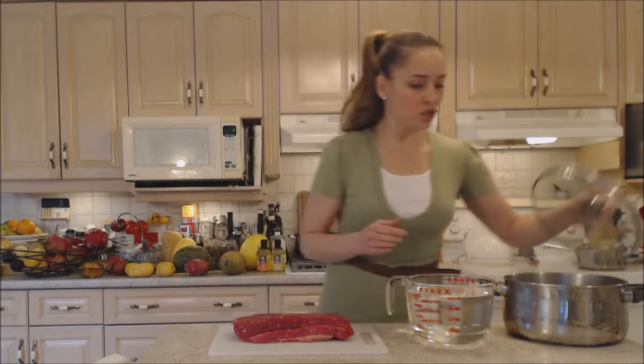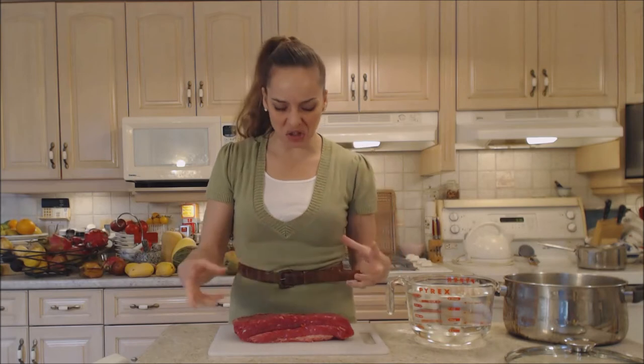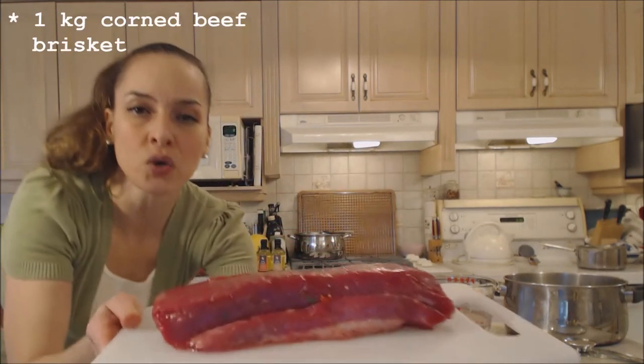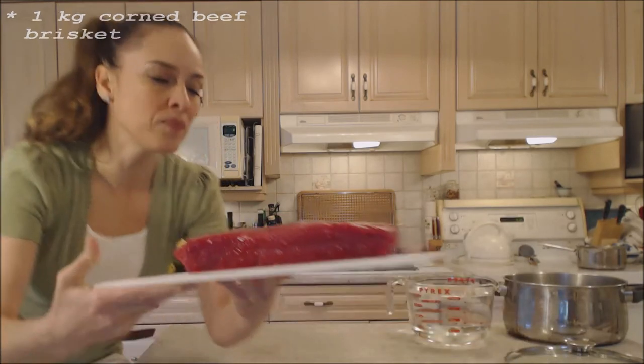So I'm going to just take it out of the package. It's already been cured — it's got salt and mustard and all kinds of spices; it smells delicious. This is a one kilogram corned beef brisket, so that's what we're looking at — it's kind of a bigger one.